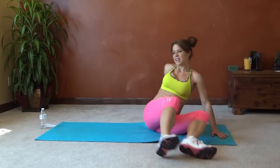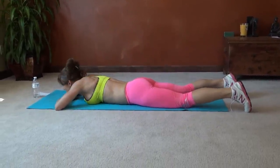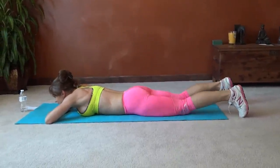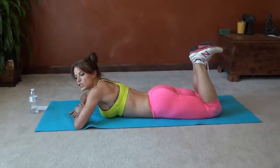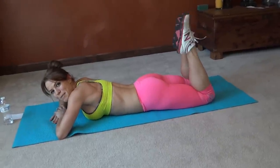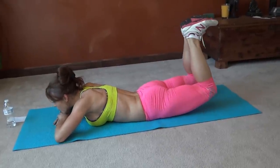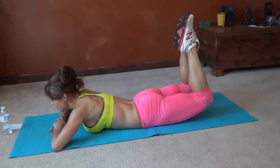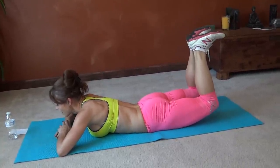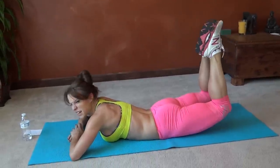Next, we have heel press. I'm going to go onto my belly for this one. You can rest your forehead on your hands or your chin, or if you're more comfortable, you can lift up. We're going to alternate — keep your thighs and knees lifted from the floor. I'm going to do five pulses with my feet flexed, heels pressing up, then five with my toes pressing up, until I get to twenty. Actually doing thirty.